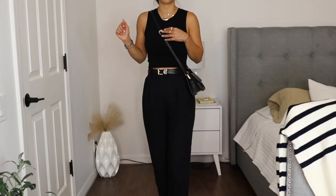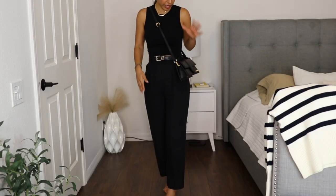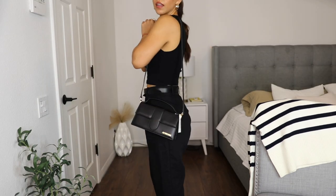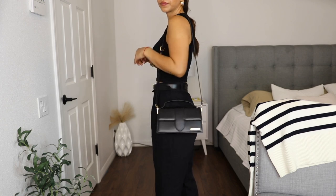This is how the bag looks crossbody — it's on the perfect length and I didn't have to adjust it at all. And then this is how it looks as a shoulder bag.